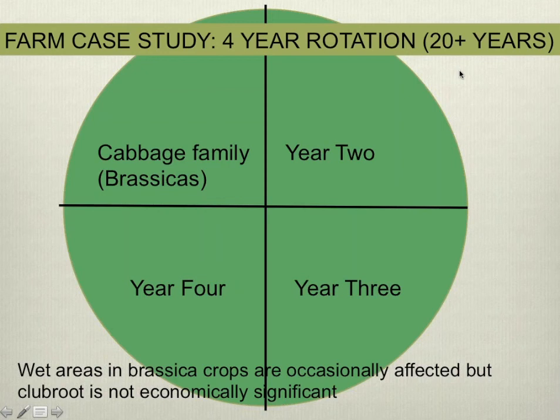I've been working for a long time with an organic farm in the valley that has a very prescribed four-year rotation practiced for more than 20 years, growing 25% of their cropland in brassicas. I was the person who first diagnosed clubroot on their farm — just a few wet spots about eight years ago. Since then, they've been scouting their brassica crops, and what both the farmers and I think is that while they occasionally have clubroot in wet areas, it's not increasing and they don't consider it economically significant — which is a really interesting finding.